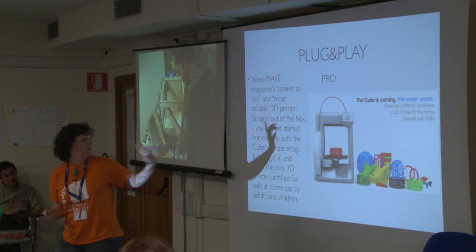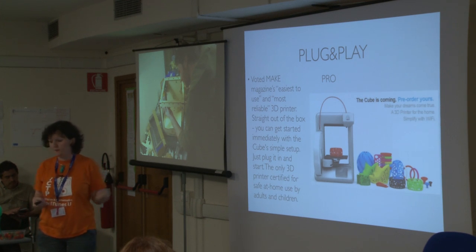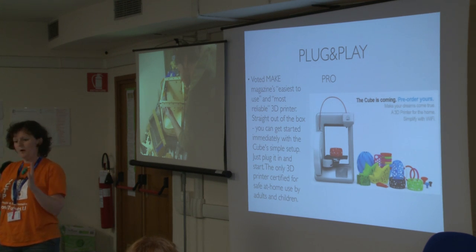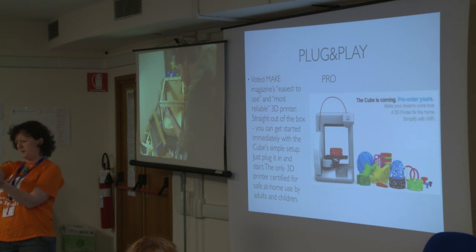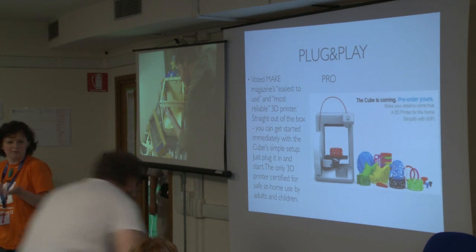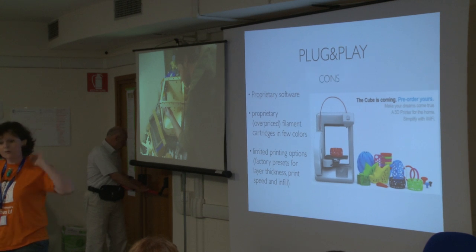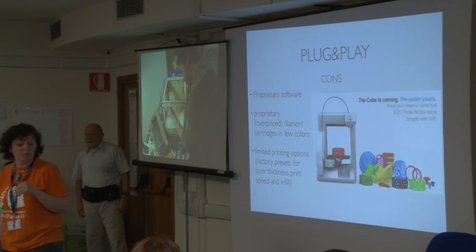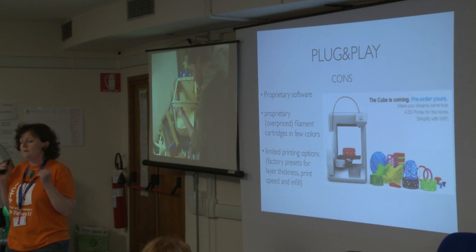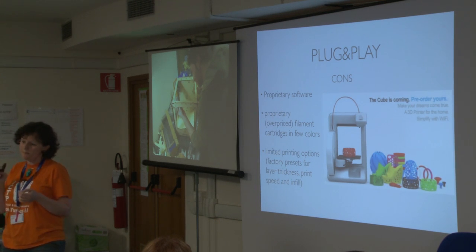This is the Cube. This is what they write on their website and how they try to sell this kind of printer — saying it's the only one that is safe for adults and children. It's a very small box. The size of prints it can make is something like this big, not much more. You can buy it in a lot of colors, like many plug-and-play devices that need more appeal for the public. You have to buy a cartridge, like for a normal printer.